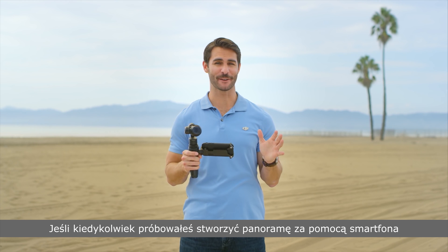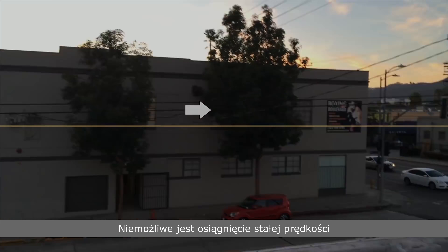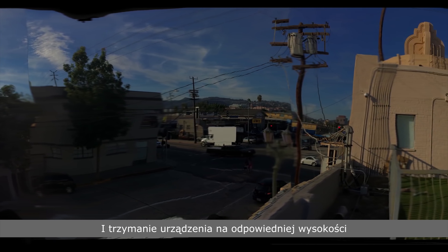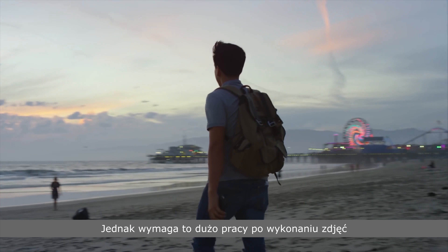If you've ever tried to take a panoramic photo with your phone, you know it can be tough to line everything up just right. As hard as you might try, it's nearly impossible to turn a consistent speed and to keep your hands at just the right level. Using a normal camera on a tripod makes it easier to line things up, but adds a lot of work after you're done taking your photos.